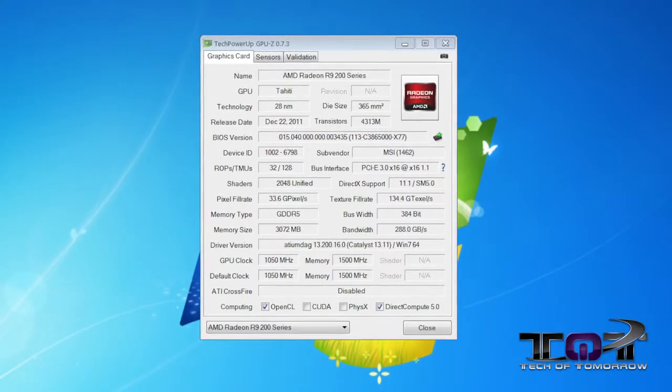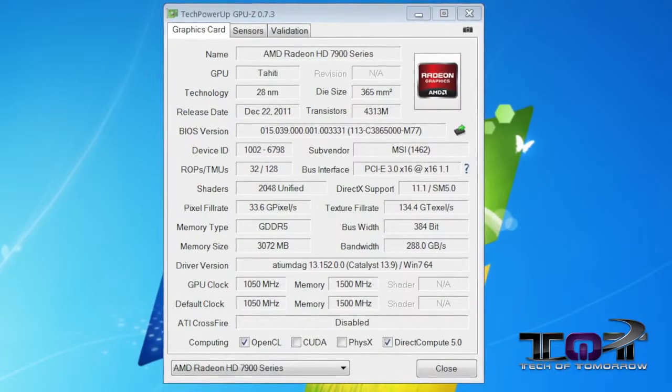What we basically had to do in the beginning of testing is change the BIOS and the driver. And then it actually read as that card. In our initial testing, it actually showed as a 7970.